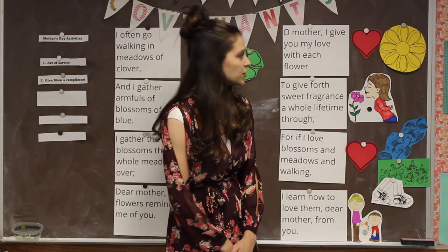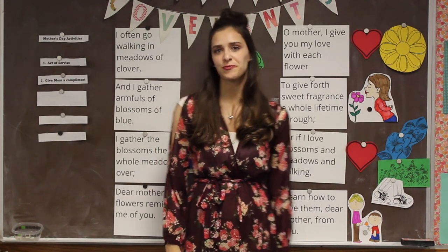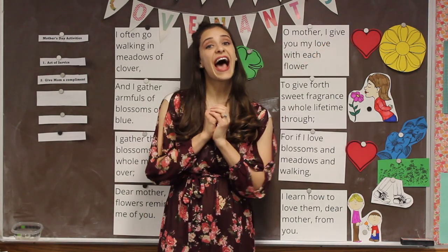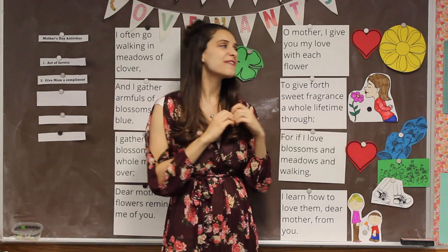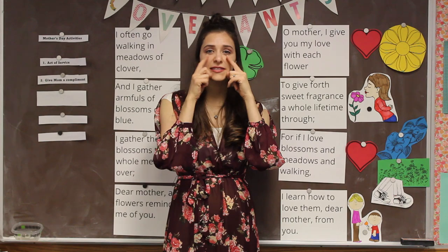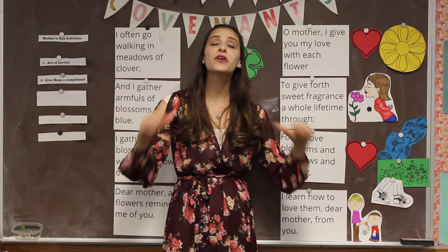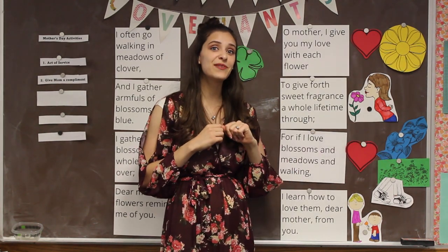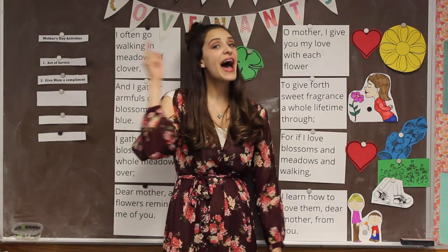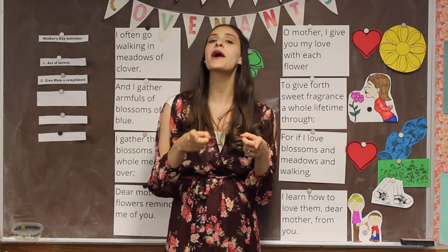Do you think we can put the second verse all together? Let's try it out. Oh Mother, I give you my love with each flower, to give forth sweet fragrance a whole lifetime through. For if I love blossoms and meadows and walking, I learned how to love them, dear mother, from you.